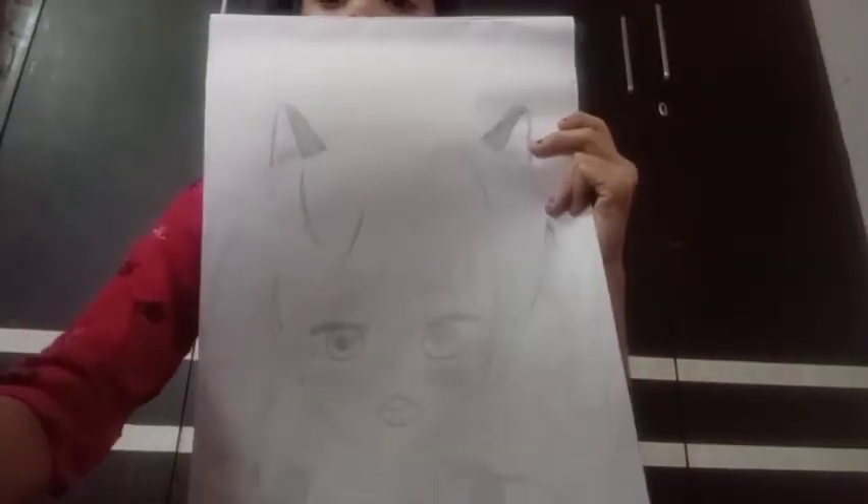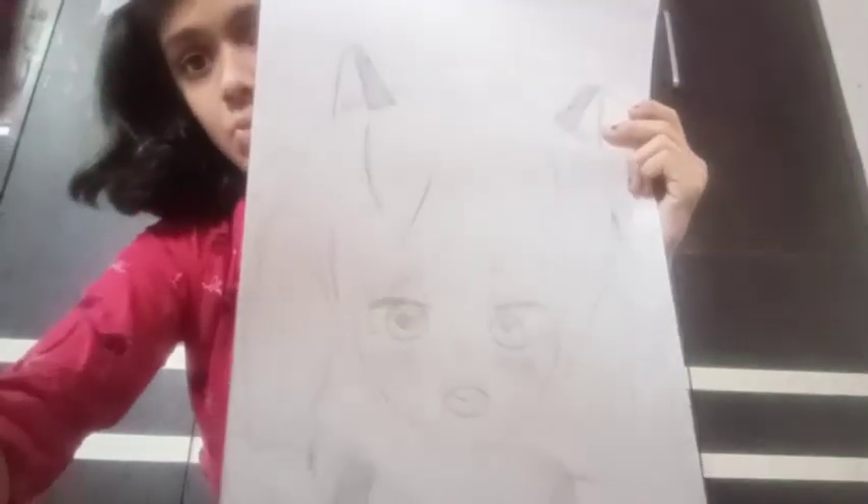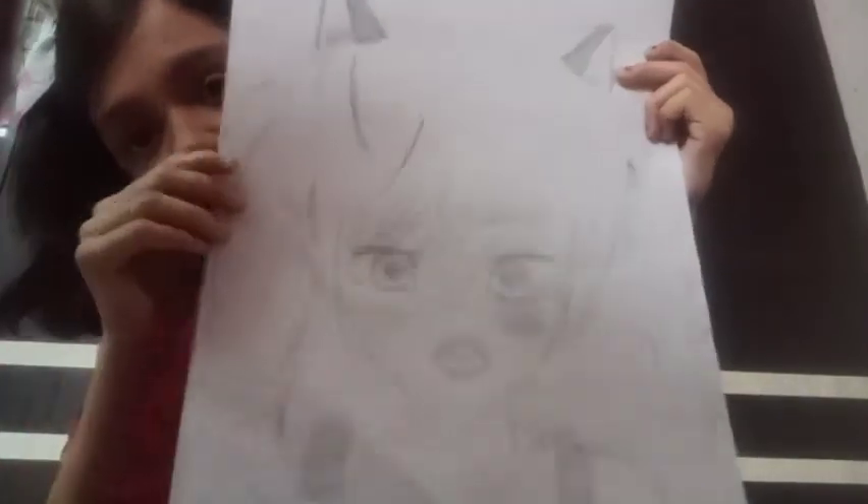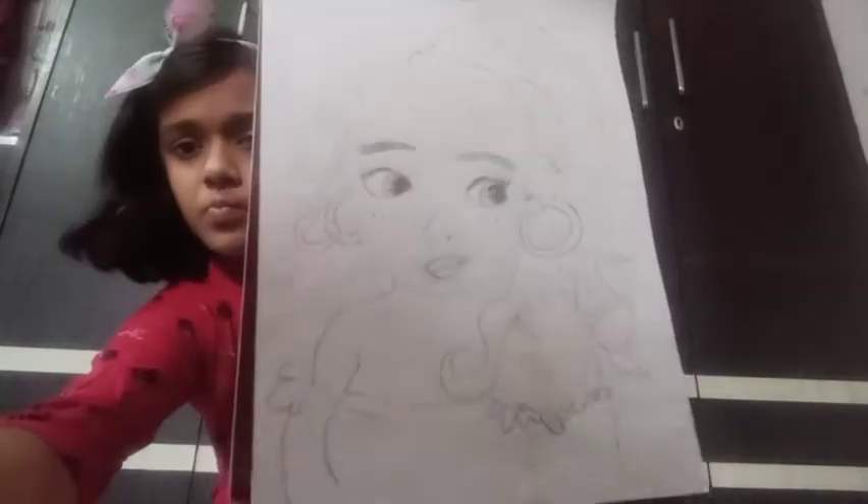This is an anime girl. Now I will show you the other one. This is a girl figure. This is our modern Snow White. After this, I have tried a ball figure.